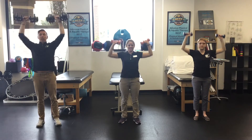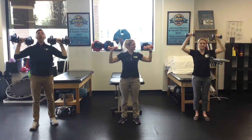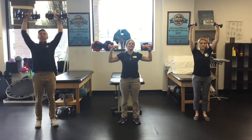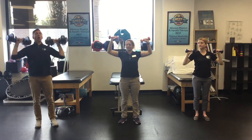Let's start with the presses overhead. Try to keep that stomach tight — that's a big important thing with any exercise, keep your core tight. We'll do bicep curls after this.